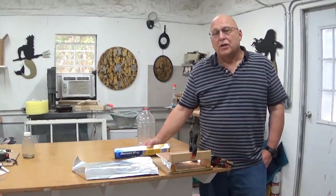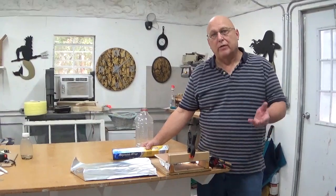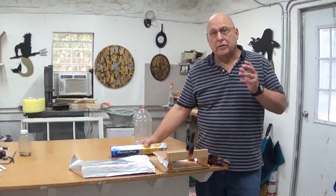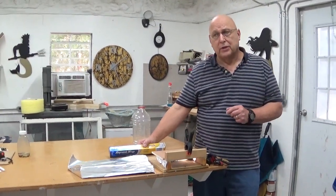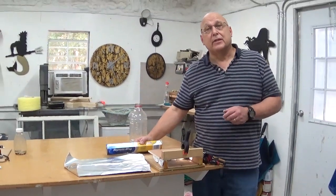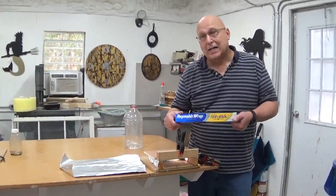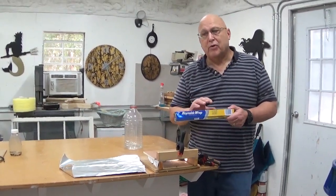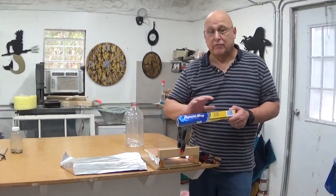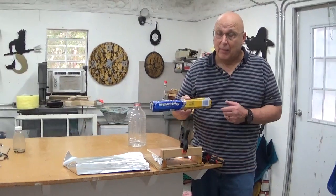Hi everybody. If you've watched my very first video where I'm showing you how to make these Never Wet Beetle Barrier flanges, you know that I went through multitudes of different materials. Well, I saw one that came up and it struck my fancy a little bit — it was this Reynolds Wrap, but it says non-stick. I read about it and they've put a silicone-type surface on it so when you bake with it foods don't stick. So now I'm thinking, can I apply this to the small hive beetle problem?